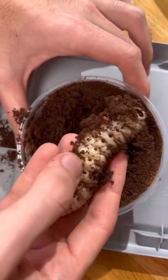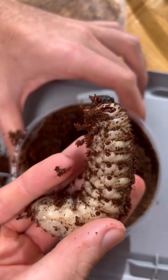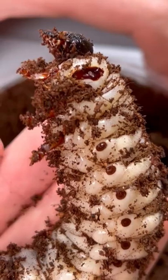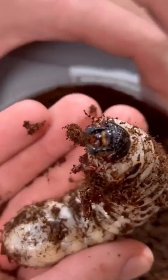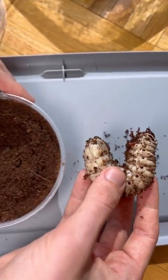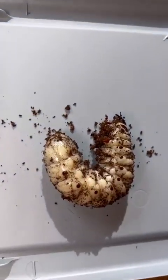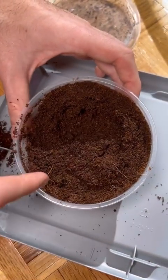As I pull it out you can truly begin to appreciate just how massive these are. Sometimes in your garden you may find a grub or two which probably won't be longer than one to two inches. These are easily three to four times the size and weight of those, and they'll continue to get even larger in the weeks to come. Right before they pupate they can reach a weight of over a hundred grams, which is one of the largest in the world.